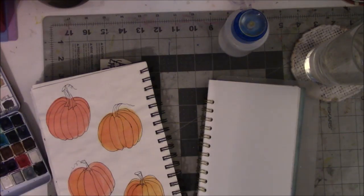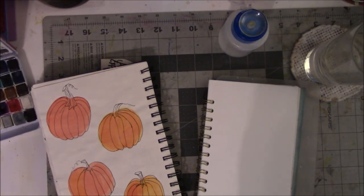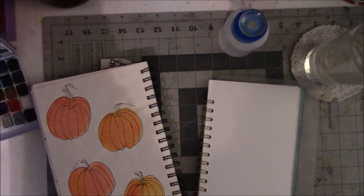Hey everyone, this is Vicki from Messy Table Studio, here on behalf of Art Joy of Sharing Facebook group. The challenge for the month of November is Art Journal Habit — hashtag Art Journal Habit, and you can put 2019 on there.